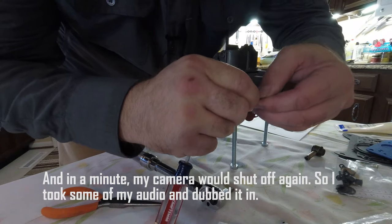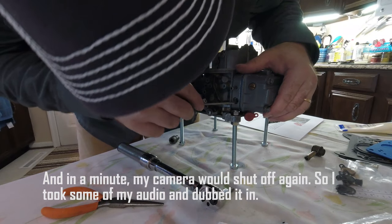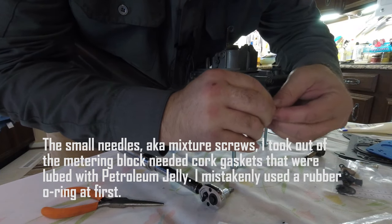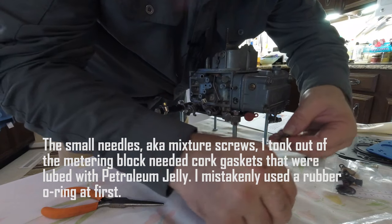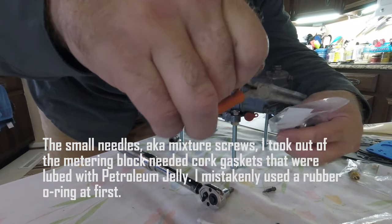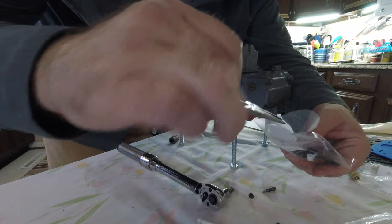Continue to gently tighten the mixture screw with a small flat blade screwdriver until it just bottoms out, then back it out about one and a half turns. Apparently I'm supposed to use the cork ones.